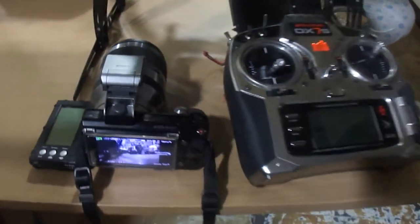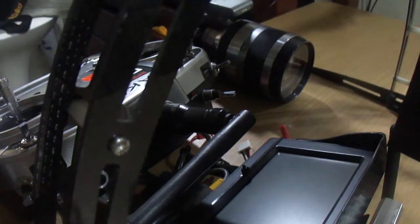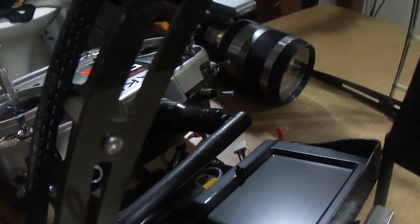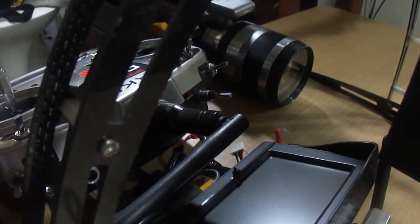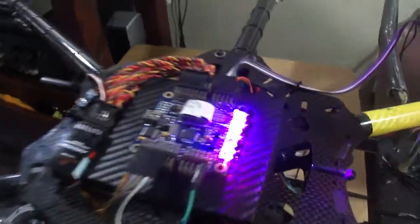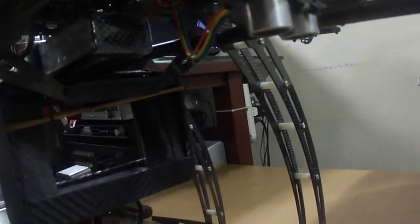Every 10 seconds it fires — there's another 10 seconds right there. It's mounted on a hexa using a rabbit controller with a GPS and a sonar. That's all, thank you.